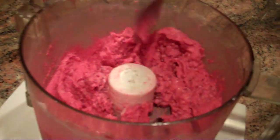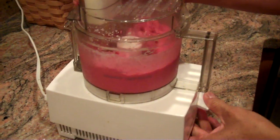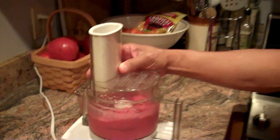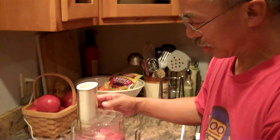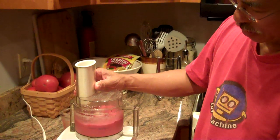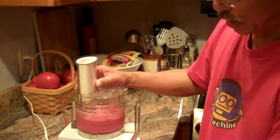You can see that it's already turning into ice cream. That frozen fruit basically almost instantly freezes the cream. And we're just going to let that set up a little bit.